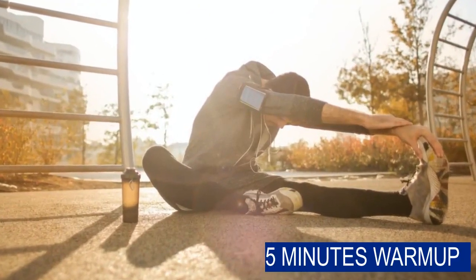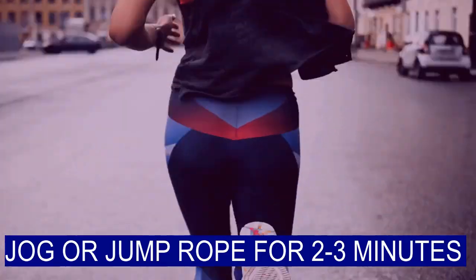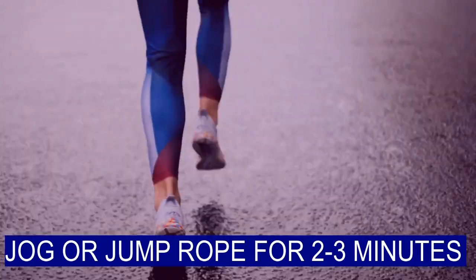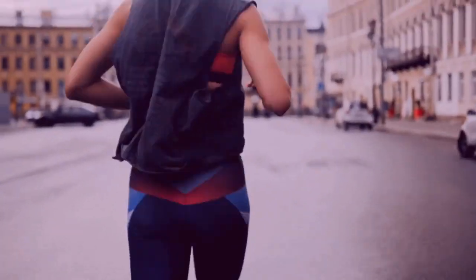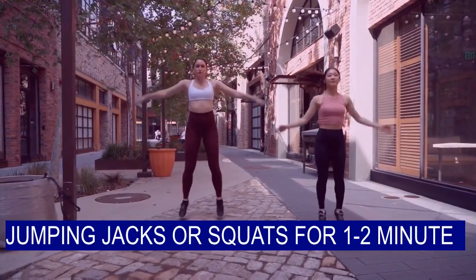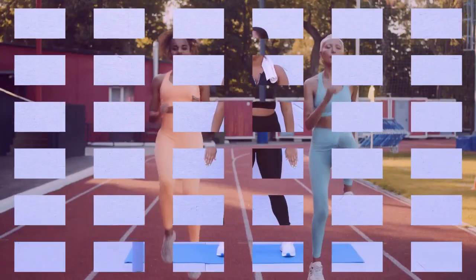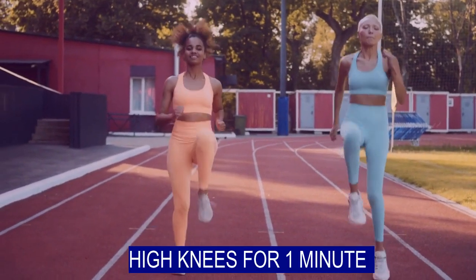First of all, you need a good warm-up of 5 minutes. You can jog in place or jump rope for 2-3 minutes. After that, either do jumping jacks or squats for 1-2 minutes. And at the end, you can do high knees for 1 minute.